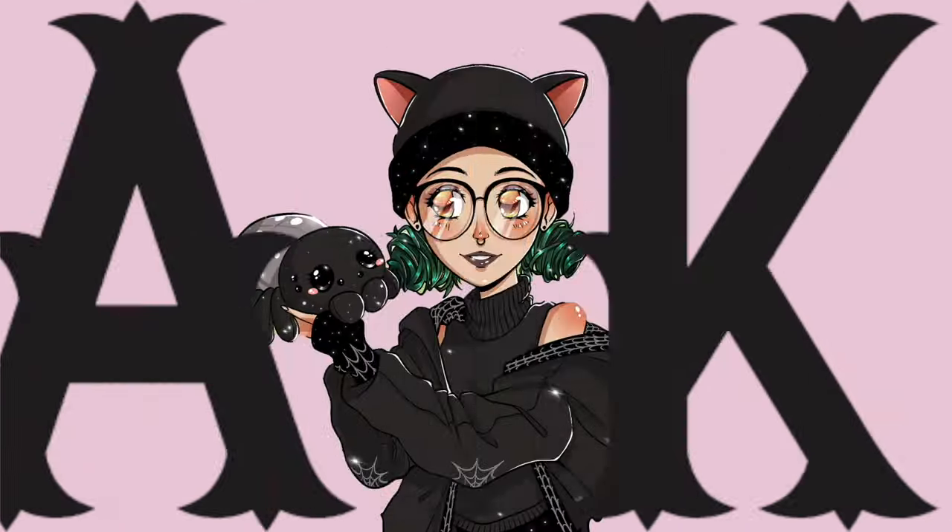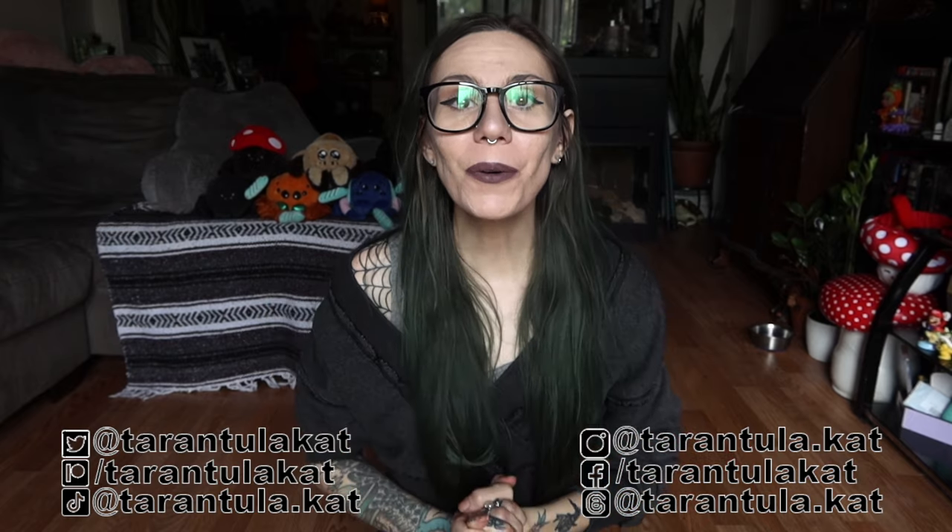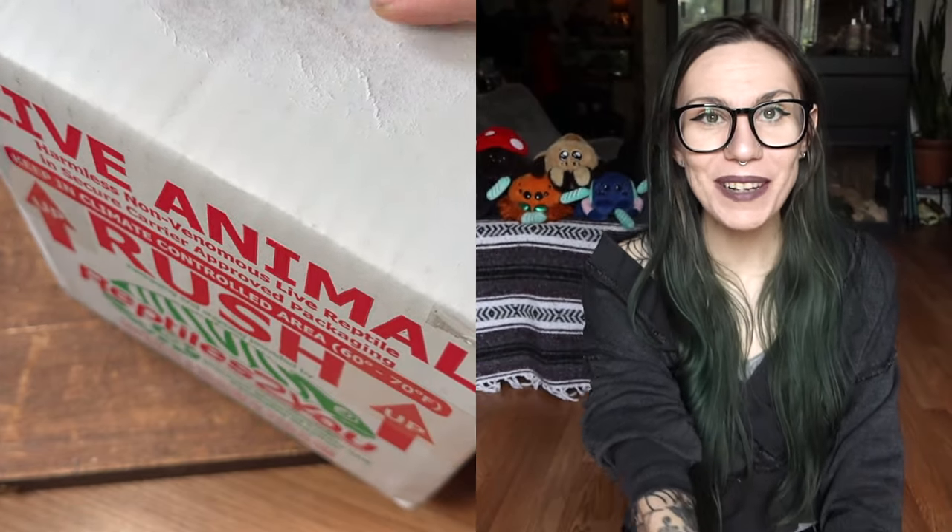Anybody who says that Afonopilma are boring are freaking crazy — do not listen to those elitist hobby scum. We have not done an unboxing in a while, specifically a Tom Patterson unboxing. This is going to be really fun because I don't think I've kept any of these species before, so they are all going to be kind of new to me. But there is a theme today: Afonopilma. All of these spiders are supposed to be Afonopilma, and Afonopilma happens to be one of my favorite genus.